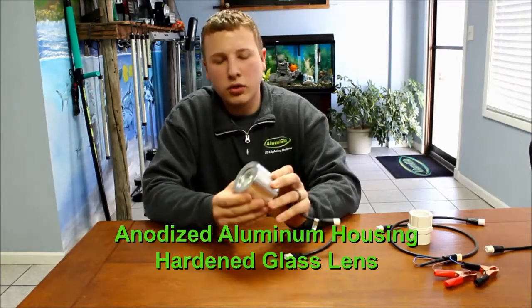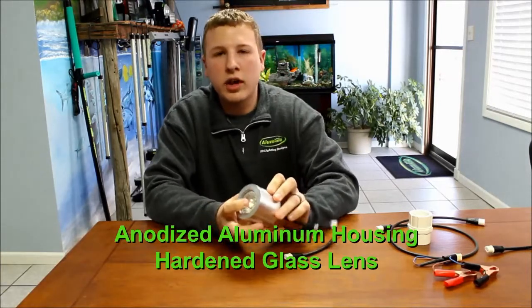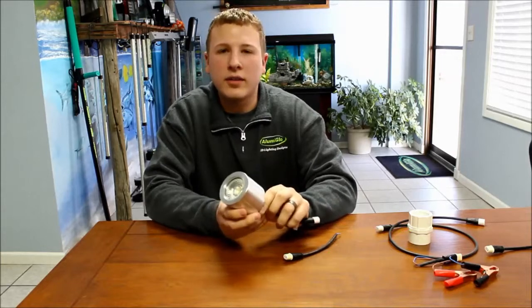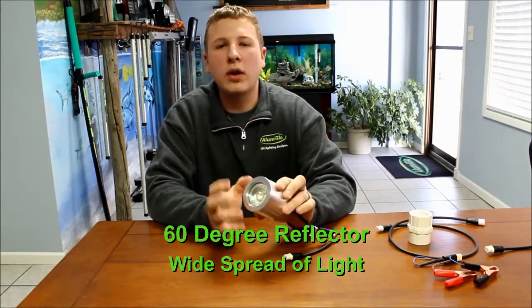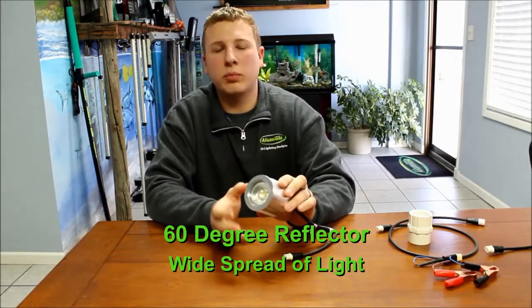It has an all anodized aluminum housing which means it's going to hold up really nice in salt water. On the front of this light you have a glass lens which covers the LED itself. On the inside it has a 60-degree reflector which means no matter what angle you have the light set at or what depth of water you're in, you're going to get a nice spread of light in the water.